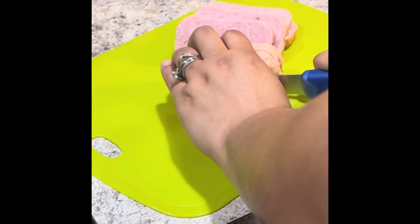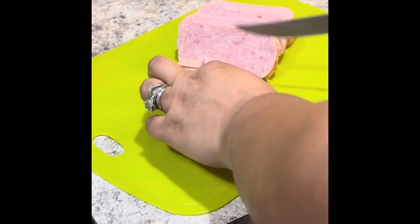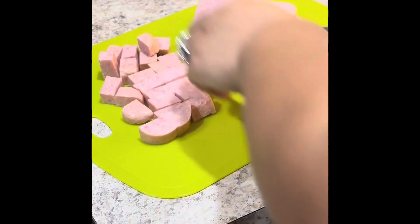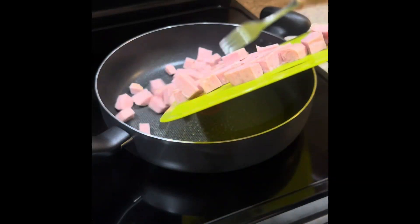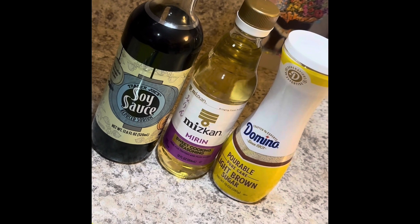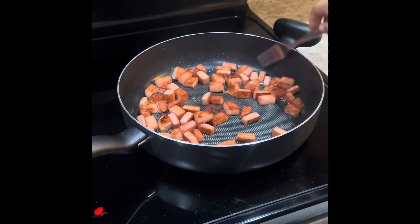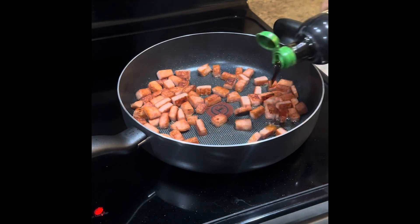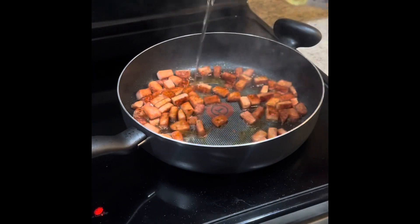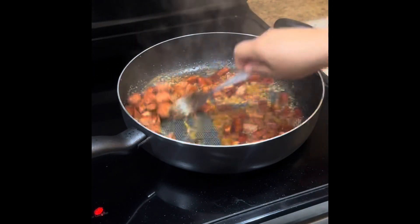I used just one can of spam, chopped into little cubes as equal as possible. Next I added brown sugar, soy sauce, and mirin sauce — it's like a sweet oil that makes a nice thick sauce. After you brown the spam, you add the soy sauce, then the mirin sauce, and a few tablespoons of brown sugar, and stir until it reaches a thick saucy consistency.